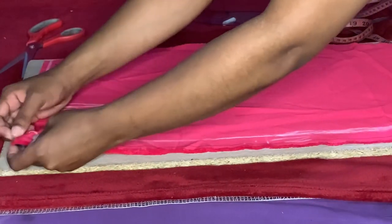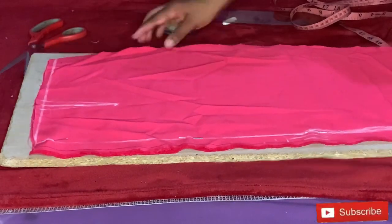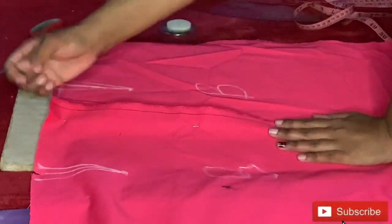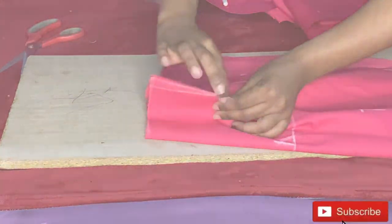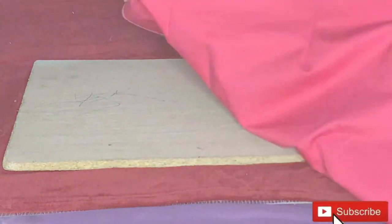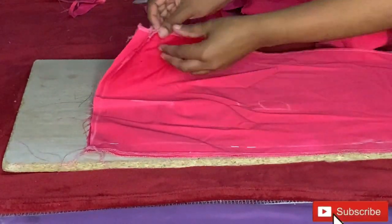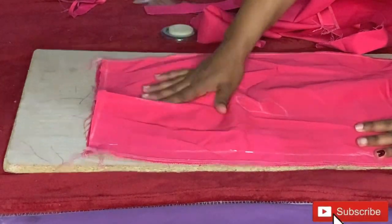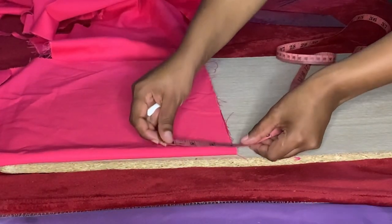Please don't forget to subscribe to my channel — it's free, it won't cost you a thing — and to like the video, it helps me grow, and to comment down below, it encourages me more. I'll pin down the zipper allowance, then I'll take my back and my front pieces to the sewing machine where I will sew down the darts. After that, I'll use this to cut the waist belt — I'm marking four inches upward for the waist belt.